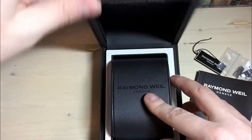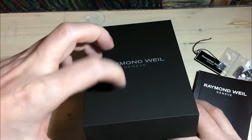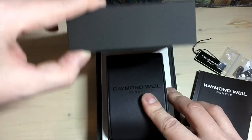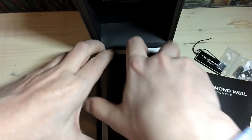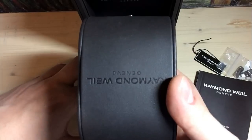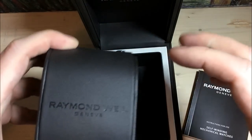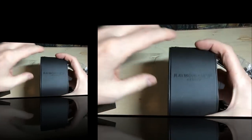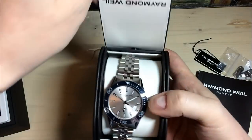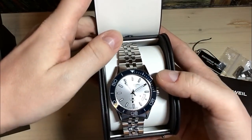So this is the packaging. It comes in, of course, an outer cardboard box. And then it comes in this kind of leather box. And inside you find yet another box. So it's almost like a Russian babushka doll — you keep on finding smaller boxes within the box. And inside you find this one. Here is the watch. So this is the Raymond Weil Freelancer.